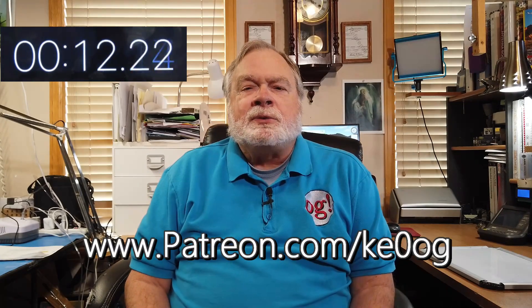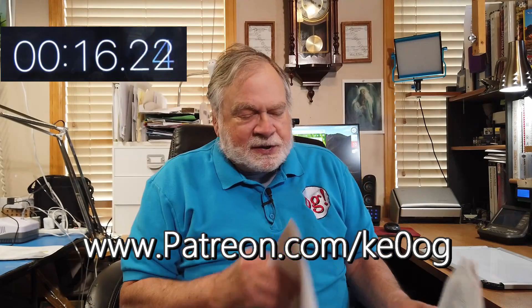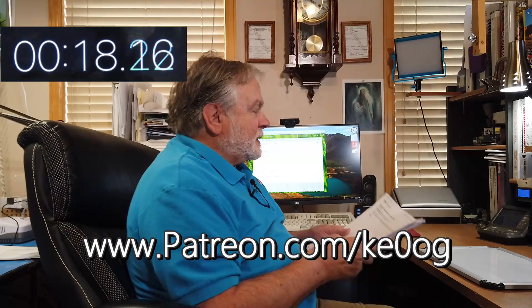First, I want to say a special thank you to KD7OCO, a very recent patron of this channel, helping to support it. You too can become a patron by going to patreon.com slash KE0OG. Now let's take a look at Chris's question.